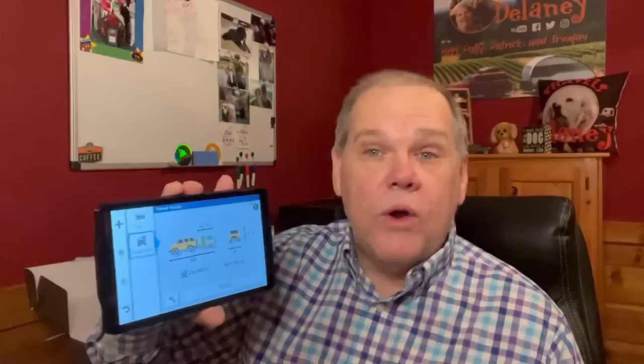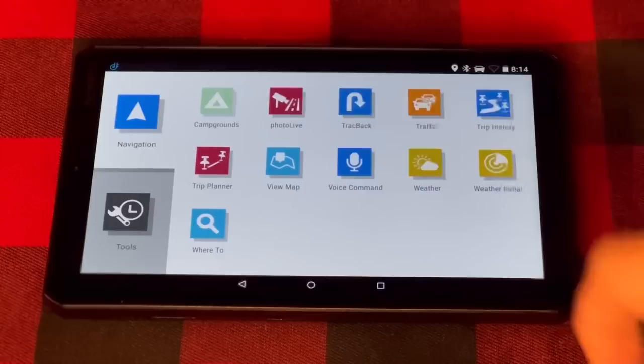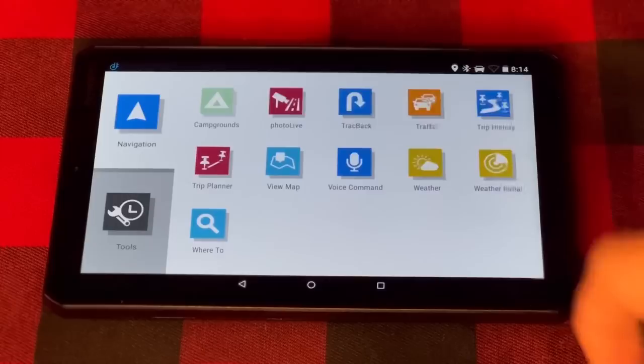The other good thing is that if you're not towing your trailer or you're not in your motorhome and you want to use this just in your car, you can easily switch to car mode, and that will change the routing. You can also connect this via Bluetooth to your phone and do all kinds of things. You can search for things like campgrounds, and since I really liken this to a tablet, there are apps you can get.